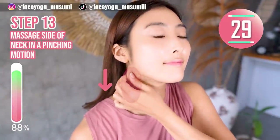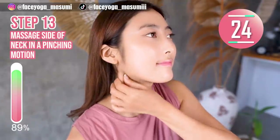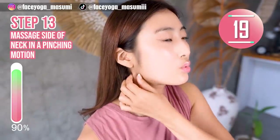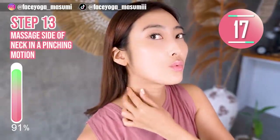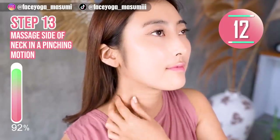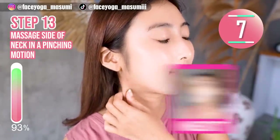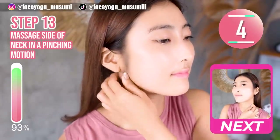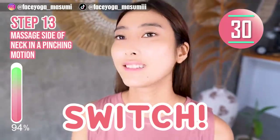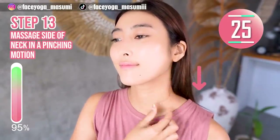Step 13. Using your fingertips, massage the side of your neck in a pinching motion. Slowly and gently repeat this movement. After 30 seconds, we are going to do the same movement on the other side. Now let's do the same movement on the right side.